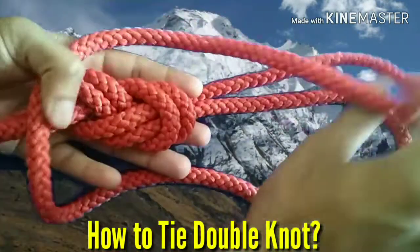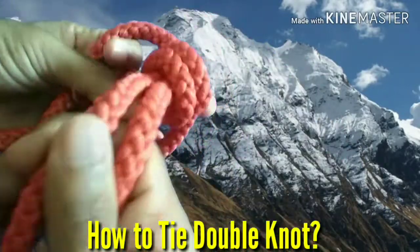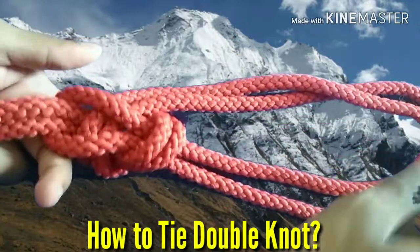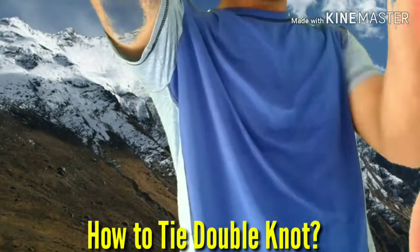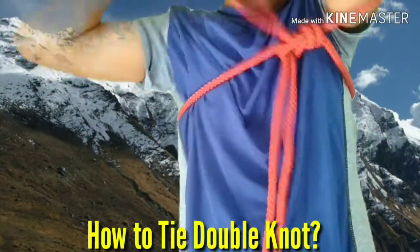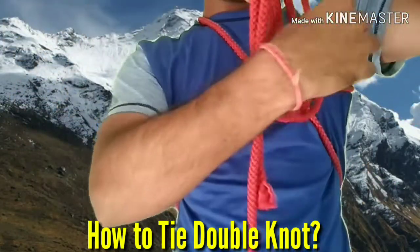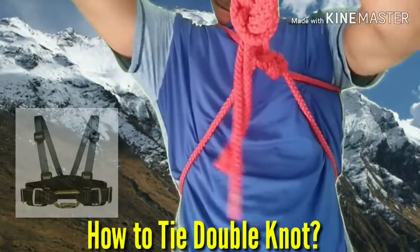Double knot. First prepare a figure of 8 knot with single loop having a loop length of 3 to 4 feet. Then follow the procedure as shown in the video. After following, you will be left with two loops. You have to place one of the loops over your shoulder and under the arm opposite to the back shoulder. After doing this you have to tie a figure of 8 knot. Thus you will have prepared your chest harness and you can go for climbing.